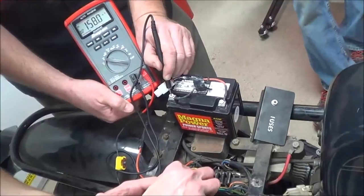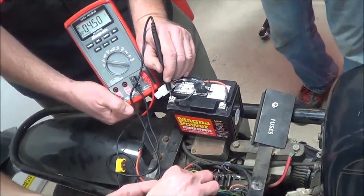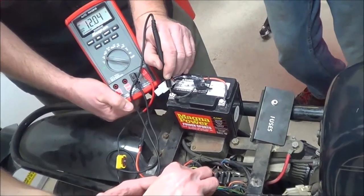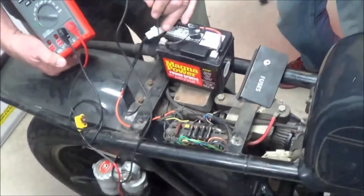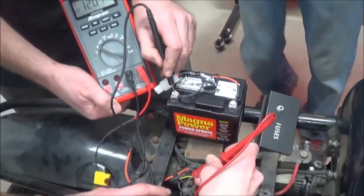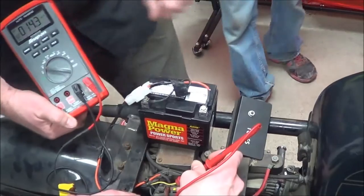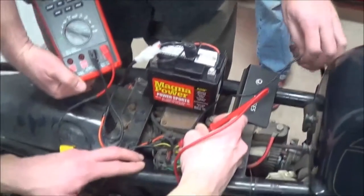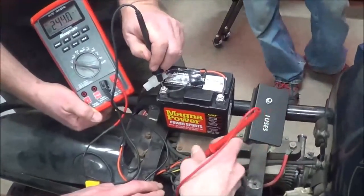I believe this is the main one — you said you were struggling with getting a reading on 12.0. We have battery voltage at this fuse. Go ahead and go across to the other side. We got battery voltage across that. Key on or off? The key's on right now. Chris, go ahead and go back across the fuse there.